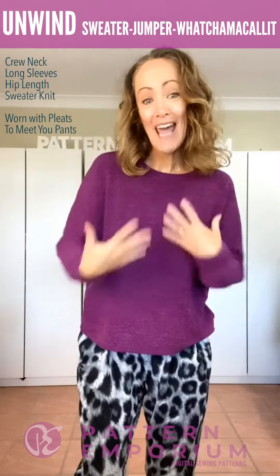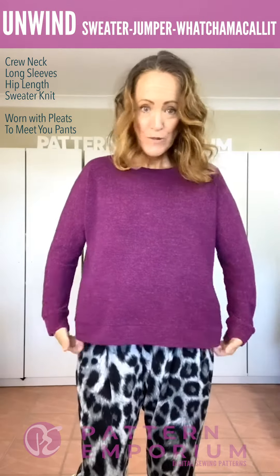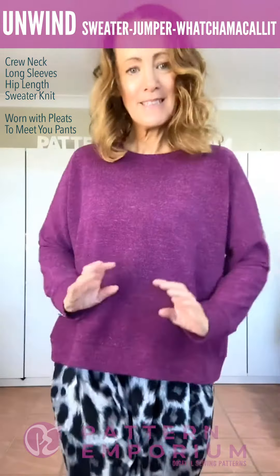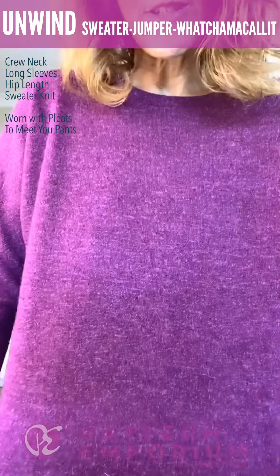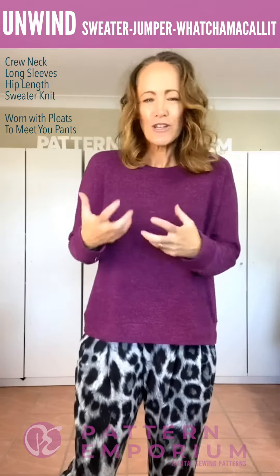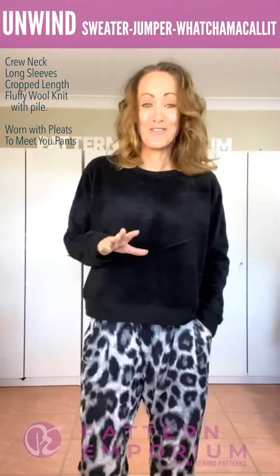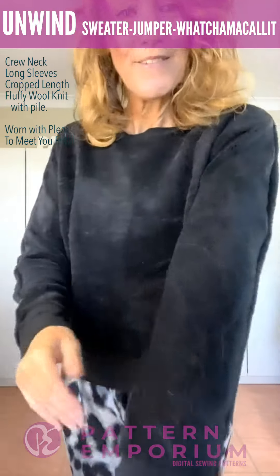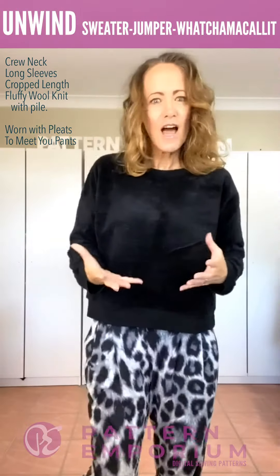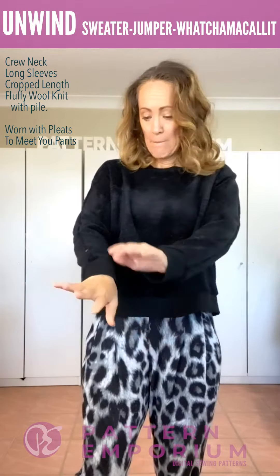This is the crew neck and long sleeve in a sweater knit. It's really simple and easy to wear — long sleeves with a cuff — and it just has this really lovely texture which makes a solid color really nice when you can add a different element like a texture. In complete contrast, this is a super bulky fluffy knit — quite thick — I kind of liken it to a fake fur but thinner. It's actually wool. I got this one from Mood Fabrics in the States.